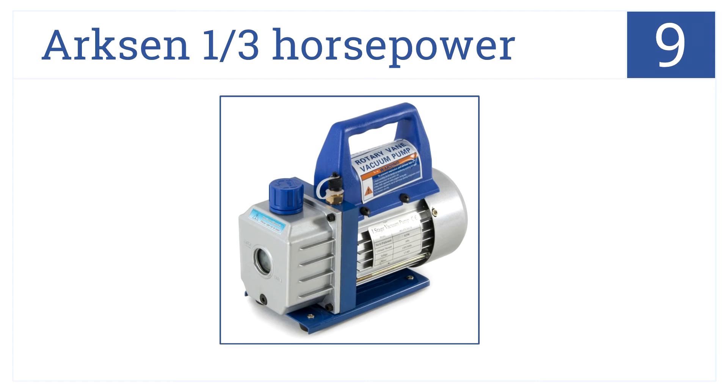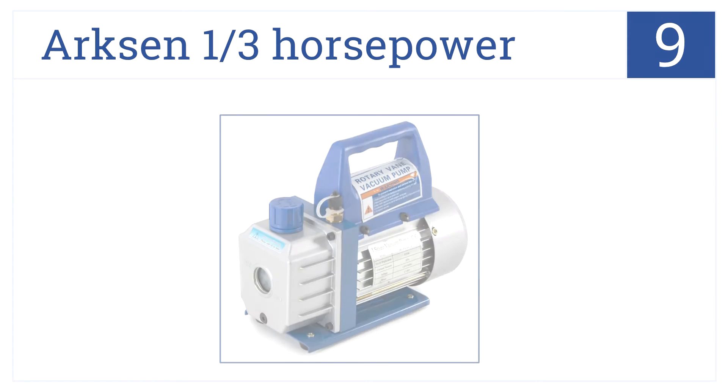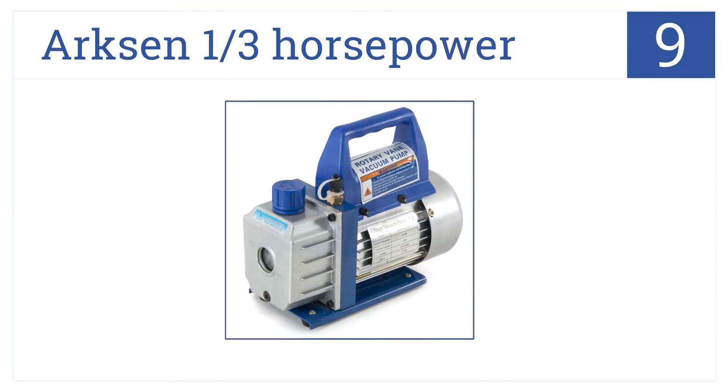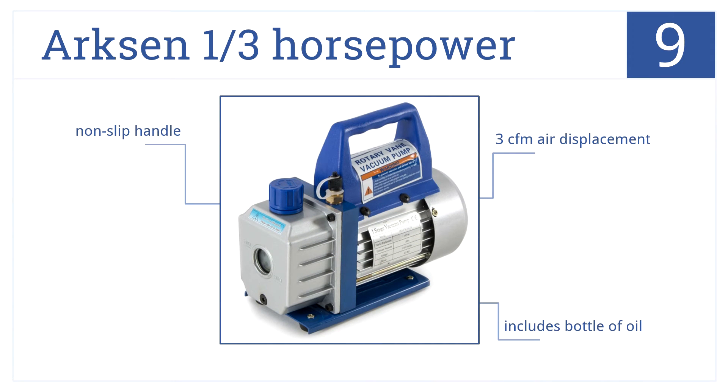At number 9, the Arxen third-of-a-horsepower rotary vane is a low-cost single-stage vacuum pump. It's cheap and effective for air conditioning systems. It has a 3 CFM air displacement, includes a bottle of oil, and comes with a non-slip handle.